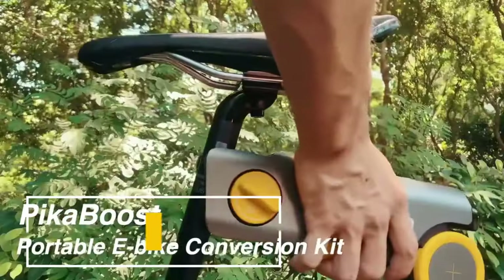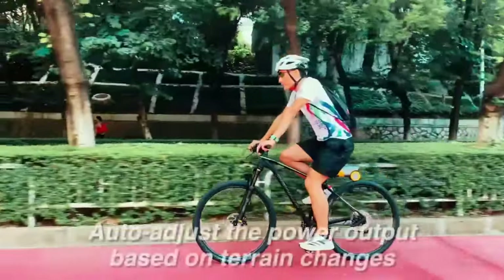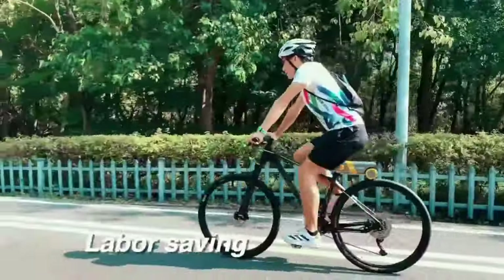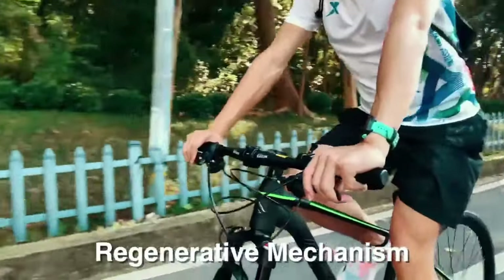PikaBoost turns any bike into an e-bike in less than 30 seconds. The PikaBoost is an e-bike converter that can turn any regular bicycle into an electric bike. This device can be attached to the rear wheel of a traditional bike and offers pedal assist power for a more comfortable and effortless ride.